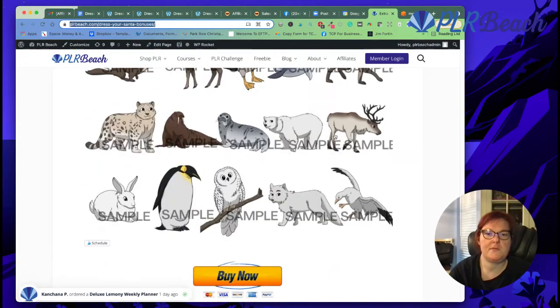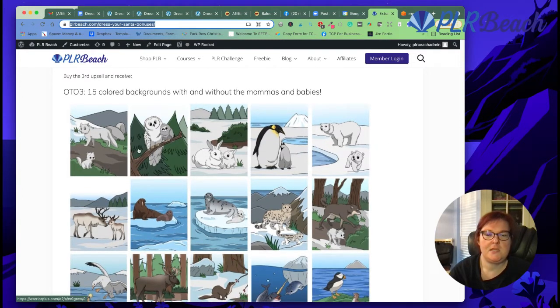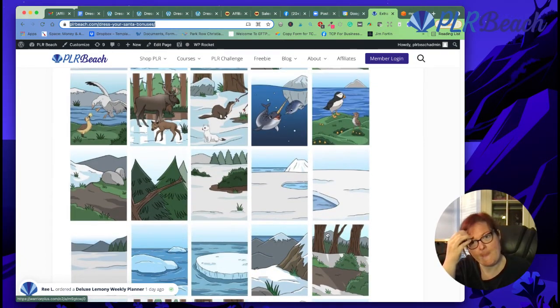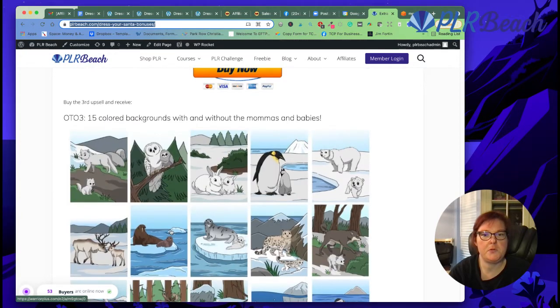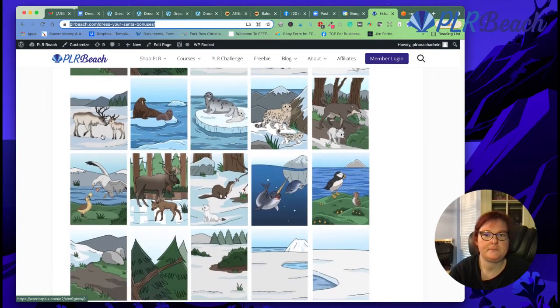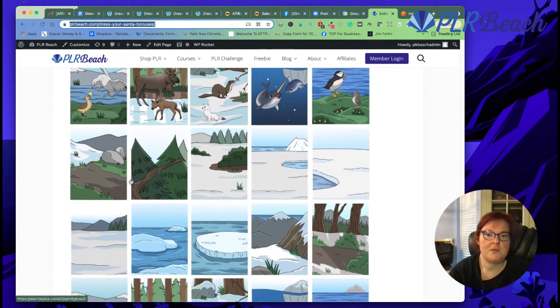If you get the gold one-time offer with my link, you're getting 15 colored backgrounds with and without the mamas and babies. You can make the mamas by themselves — just mix and match, and your book will be unique. You can also use these for book covers. I love the little narwhal with the mama and the baby, and the moose, the snow leopard, the polar bear, the penguins, the bunnies, the owls, the arctic foxes, the puffins, the ermines, and the geese. Really cute mamas and babies!